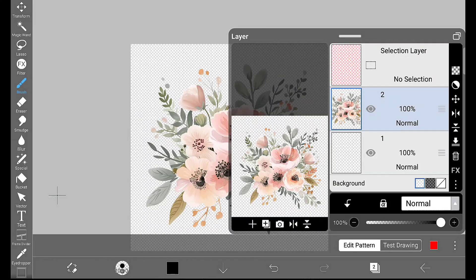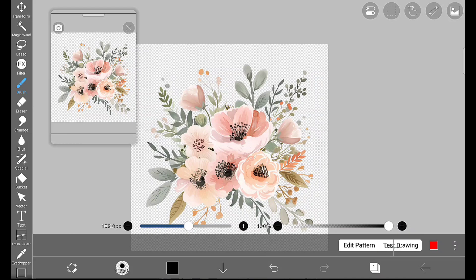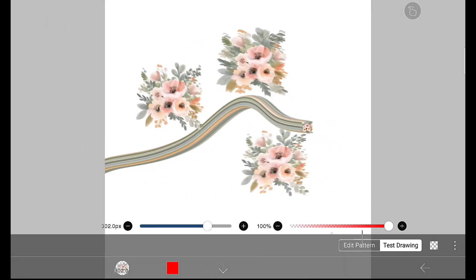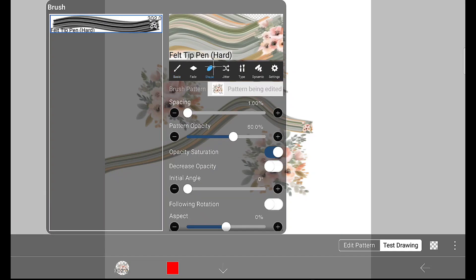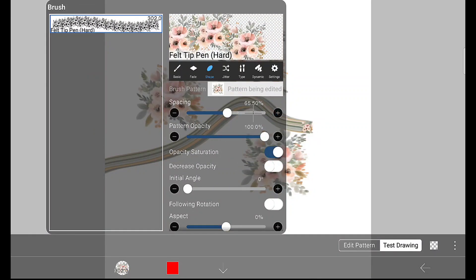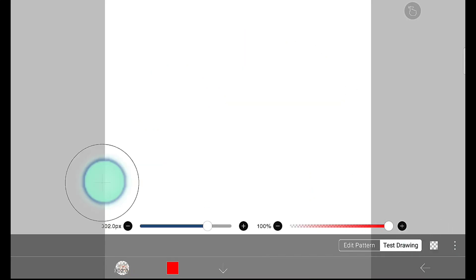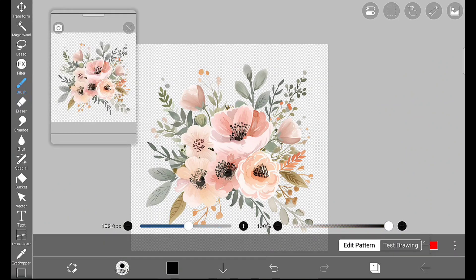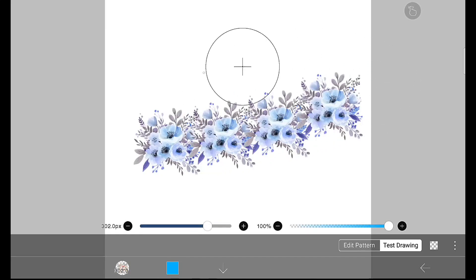Now it looks good — click on the stick, cancel, and delete the unwanted layer. You can see so many colors in that image. We have to make some changes: go to shape, increase the spacing, increase the pattern opacity, and you will get the full color. Now it looks clear — you can see whatever color is in that image appears here. This is the specialty of the brush pattern color type.